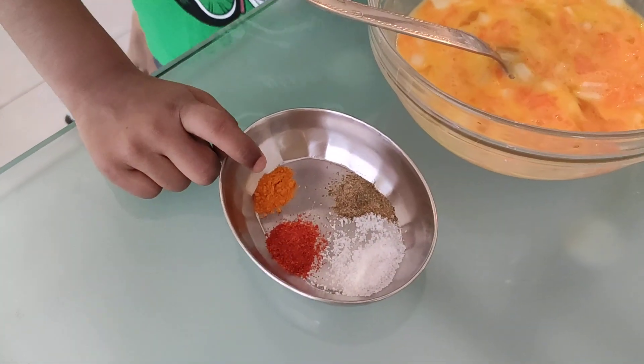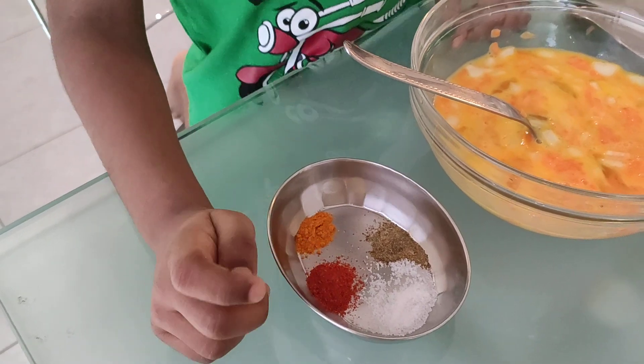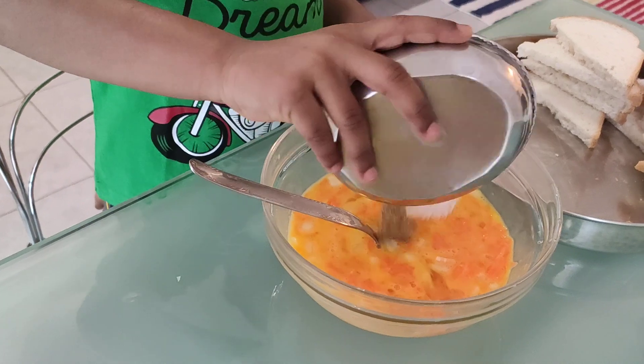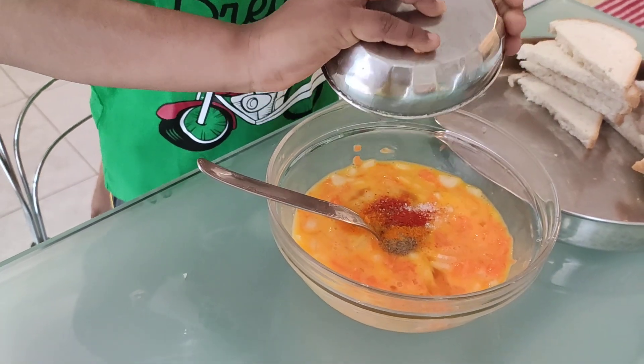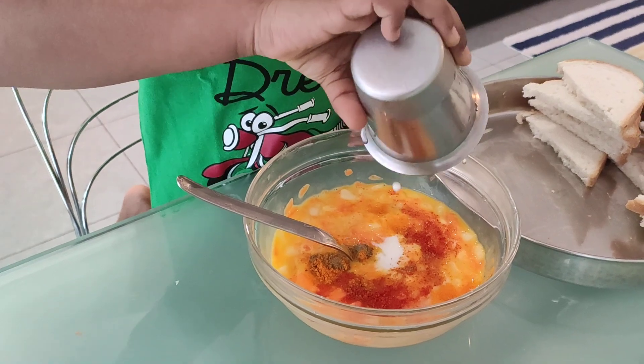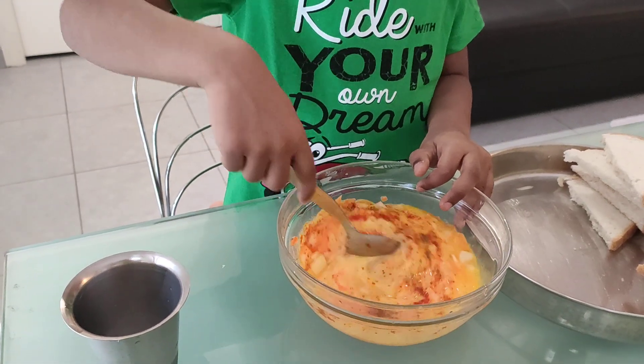Turmeric powder, chili powder, pepper powder and salt. Add little milk. Now mix it well, don't forget that.